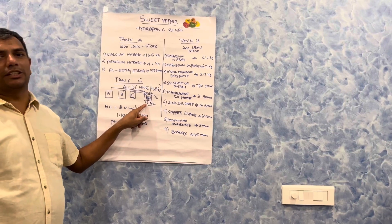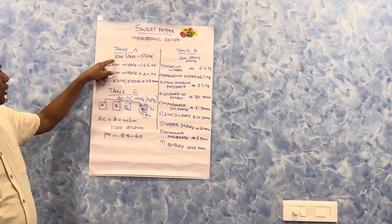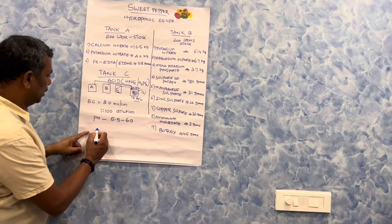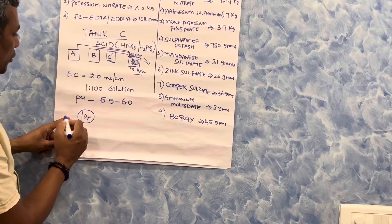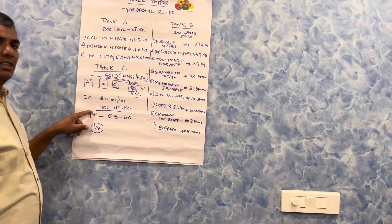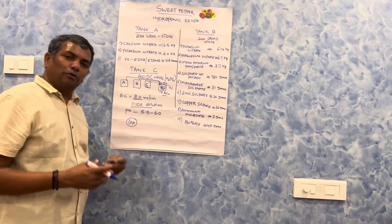When 200 liters of Tank A stock solution and 200 liters of Tank B stock solution are prepared, and you take equal quantities of each — say 10 liters of A and 10 liters of B — the dilution ratio is 1:200. At this dilution, you get a final EC of approximately 2 millisiemens.